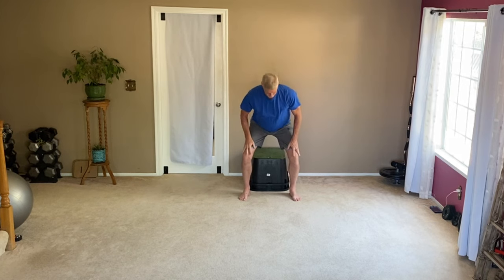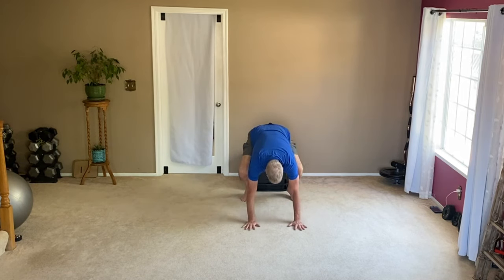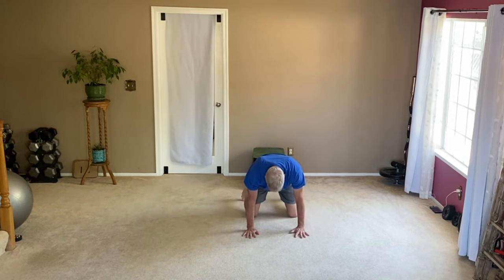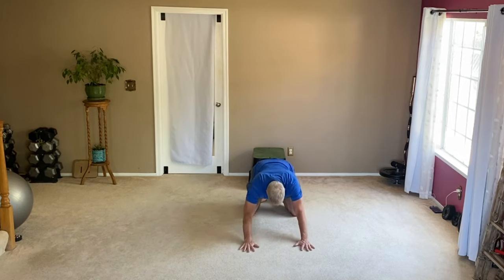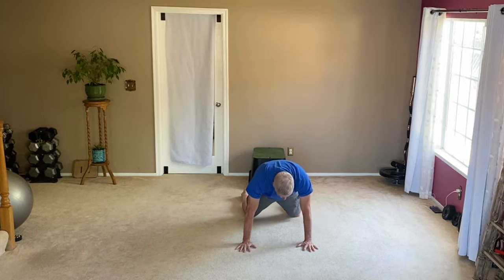I'm going to start by sitting on this box — it can be a chair, it can be anything, you can do a squat if you're able. Down to the floor onto all fours. I'm going to push my butt back, tap my forehead to the floor, and as my hips go forward and up I'm going to look at my belly button and push my spine to the sky as much as I can.